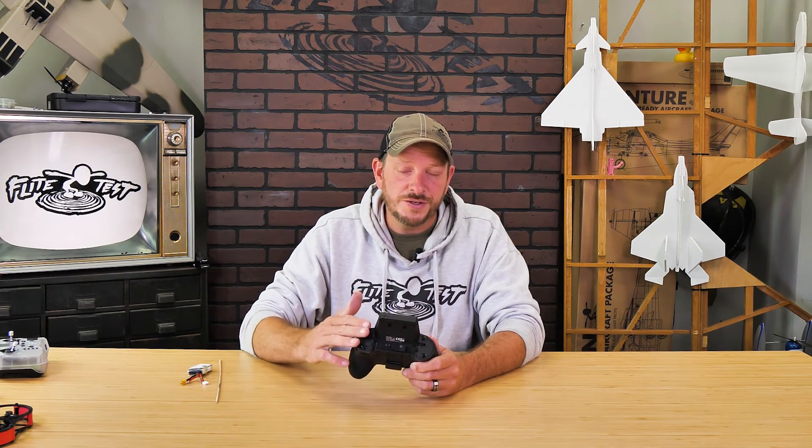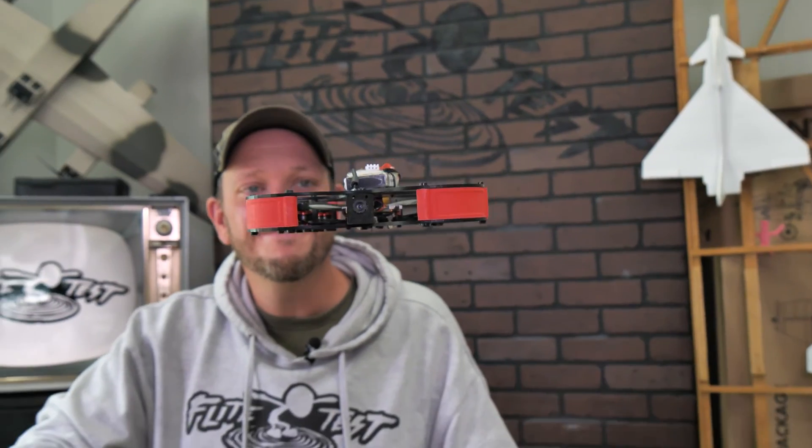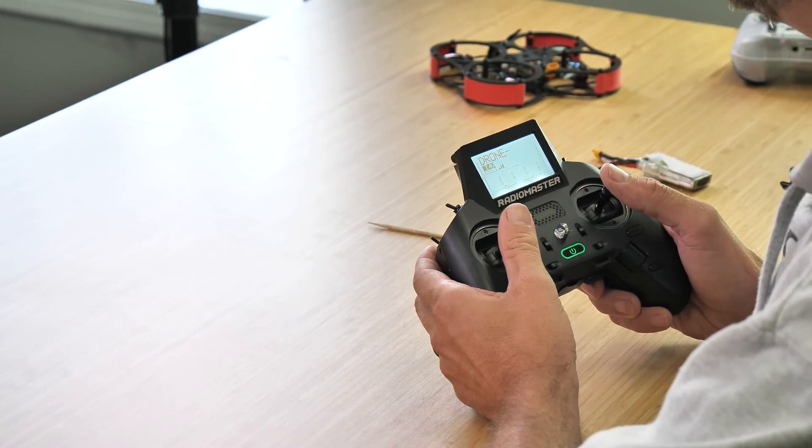The really cool thing about this configuration is that even though other drones may not have all these features configured — for example, the Guardian V2 doesn't have its beeper or flip over after crash activated — once you go into Betaflight you can activate these modes. You'll always know that switch number three, a two-position switch, can be your beeper, and switch number four, a three-position switch, can be your flip over after crash. You can also use this same process to reassign any switch based on your own preference. At this point, our Zorro transmitter is ready to bind to either our FT Guardian V2 or FT Tiny Whoop — we'll see you in the next video.